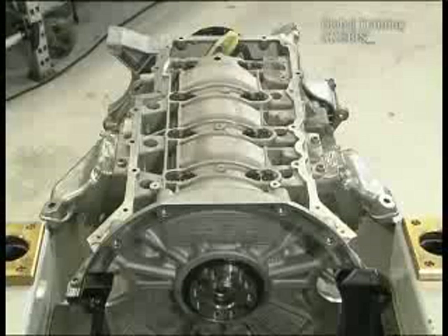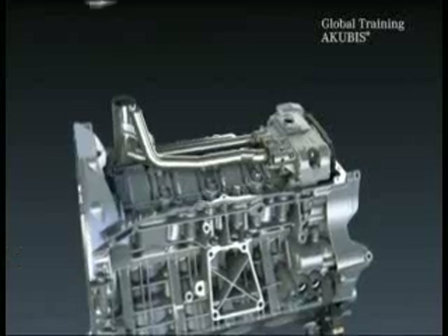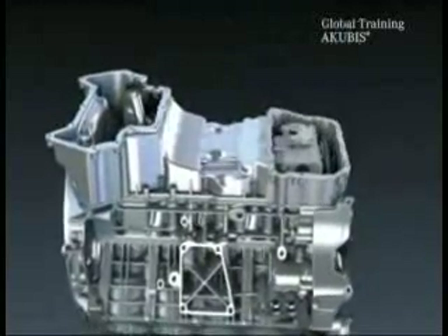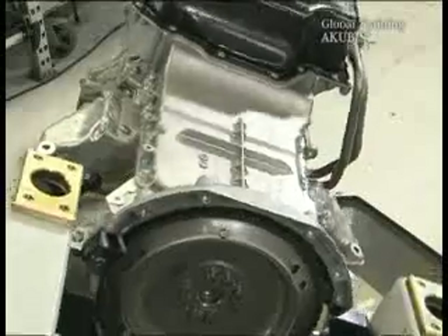Next come the engine mounting and the pre-filled oil pump. Pay attention to the right placement of the chain. Next are the oil pan parts — also seal using a silicone bead. Then come the external oil lines, and the flywheel takes its place again.